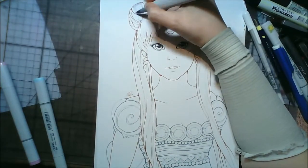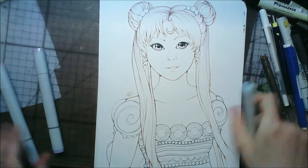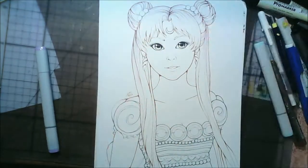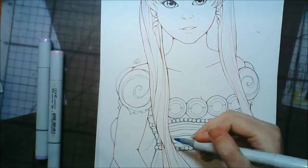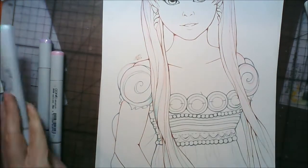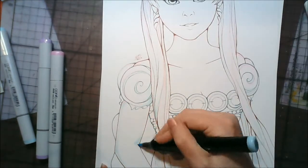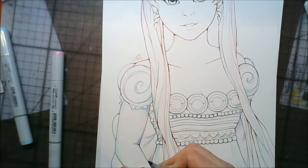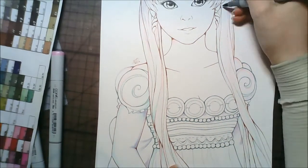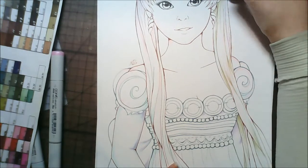Hey guys it's CrazyComicLady here. This is a commission I got from KittyCatchay on YouTube - she asked me to do Princess Serenity from Sailor Moon. For this picture I was going with a very pale pastel look and I put quite a few pink, purple, and blue highlights in the hair. When the hair got finished it didn't really show up as well, but I wanted it to reflect the pastel background I was going to put in with pinks and purples.